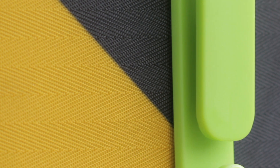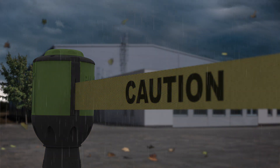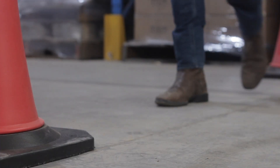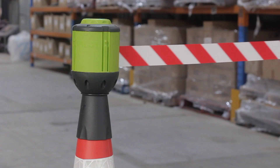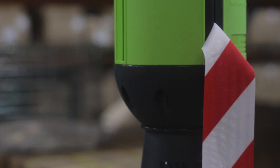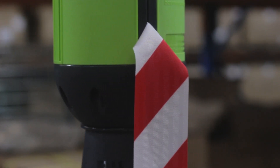The durable belt material is UV resistant and will stand the test of time in all kinds of elements. We recommend walking the belt back to the unit rather than letting it go from a distance, as in rare cases self-retraction from a large distance may cause the belt to twist inside the unit.